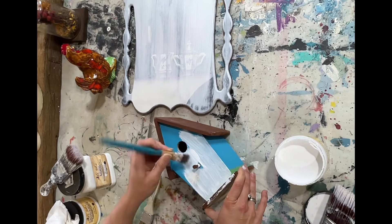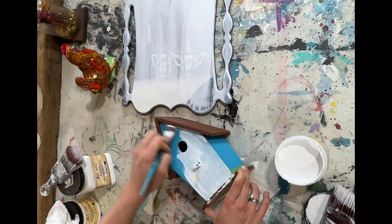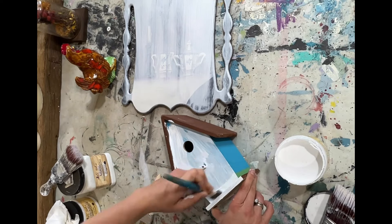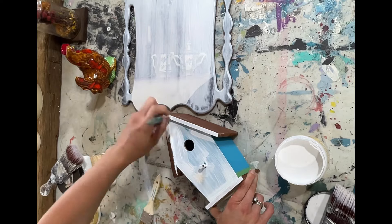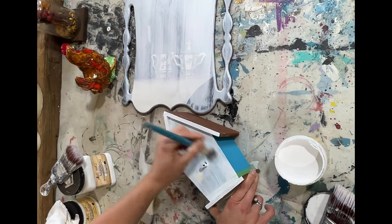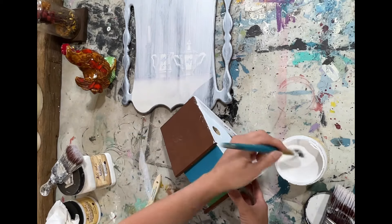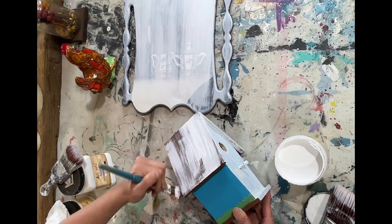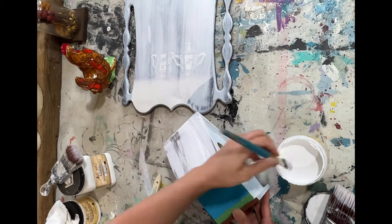I'm going to flip back and forth between projects for a few minutes. This is a little birdhouse I found at a yard sale. I was initially going to build a little thing, add it to a spindle, and make an outside decoration, but I ended up not doing that because I sold all my spindles recently on Whatnot. So I decided to just paint it and give it a little freshen up.